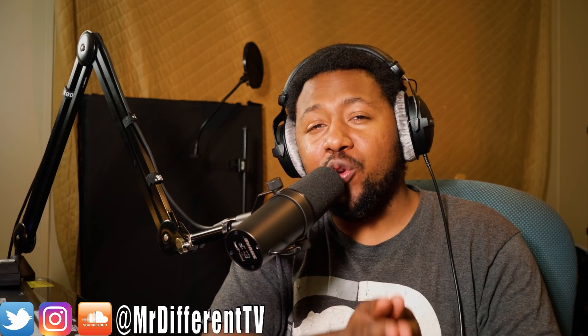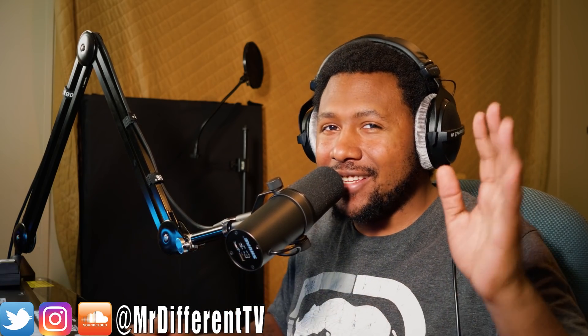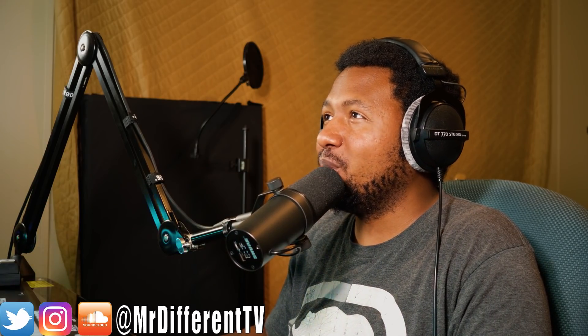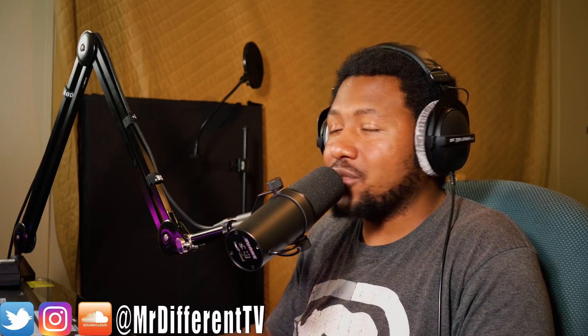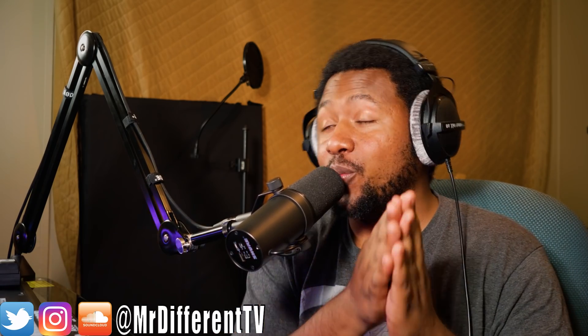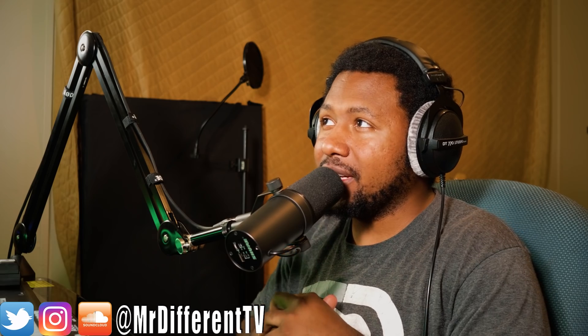Back with another video — today we're going to do another plug-in review, thanks to the guys at Accusonics. This is kind of a late review; I should have done this last week but I've been super busy. I do apologize to you guys and the guys at Accusonics for the late review, but it's here. We're going to dive into this plug-in and check it out.